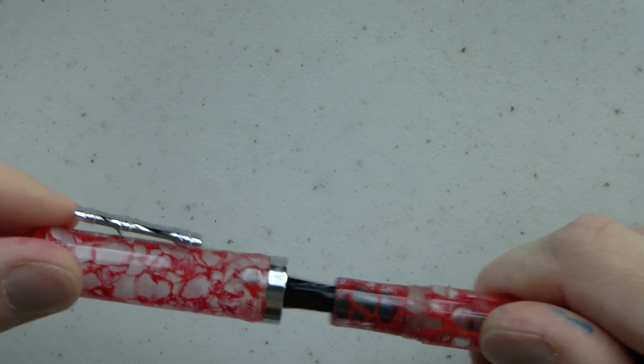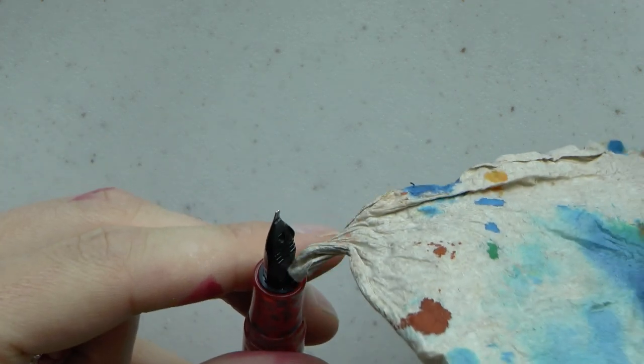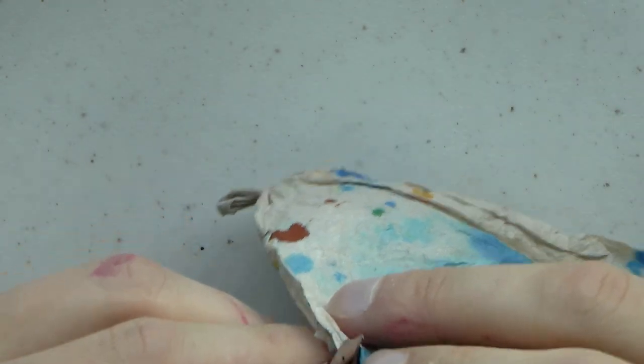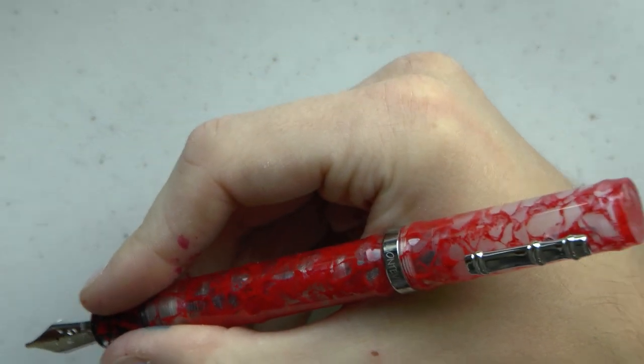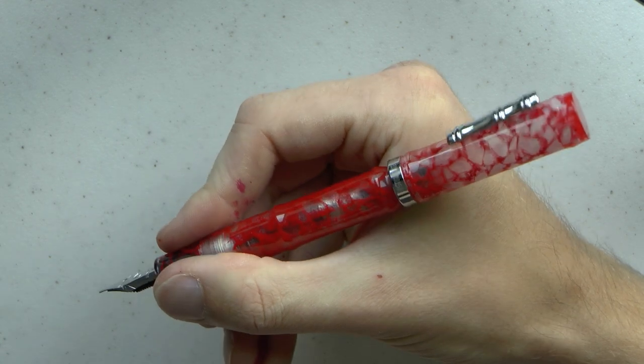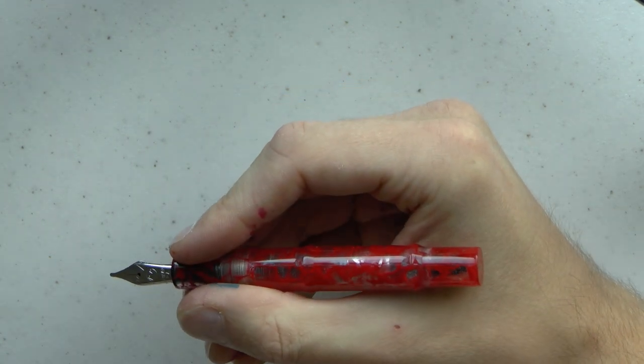With about one and a quarter turn, there is definitely ink in that nib from standing it upside down — using the emergency napkin that is always at hand while reviewing. The pen posts securely, which is quite nice. You get a pretty nice size pen posted. Without posting, it's definitely a bit shorter.